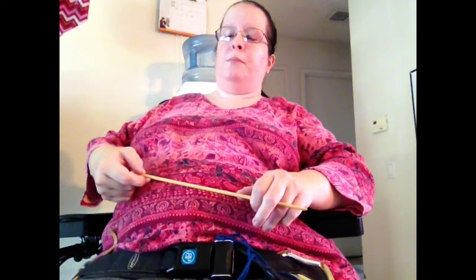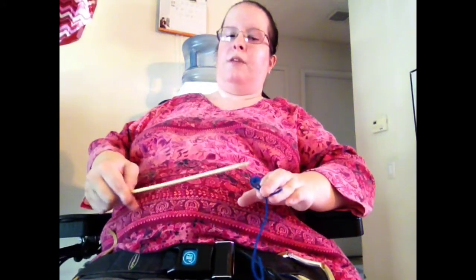This is bamboo. It is a size I hook, which is 5.5 millimeters, which is good for worsted weight yarn, which I happen to have some of. So I figured I would demonstrate how exactly I crochet. I have a slip knot here, which I made, and is now on the hook.